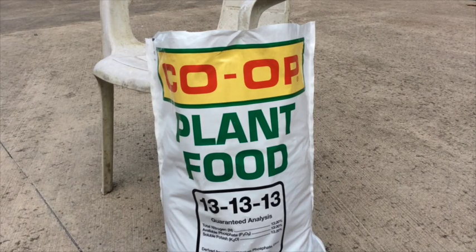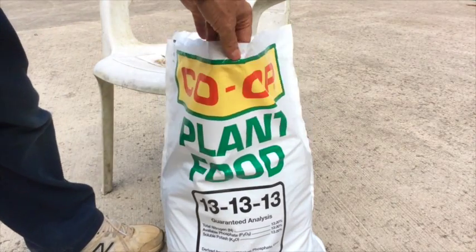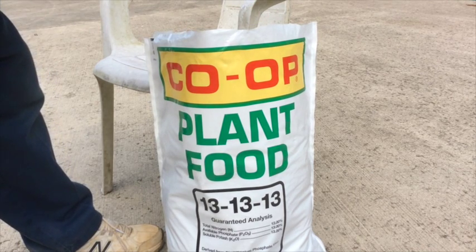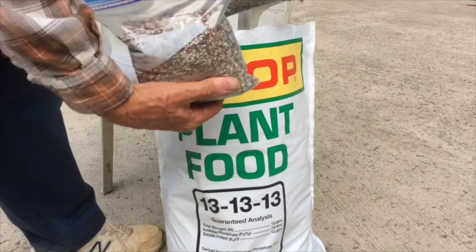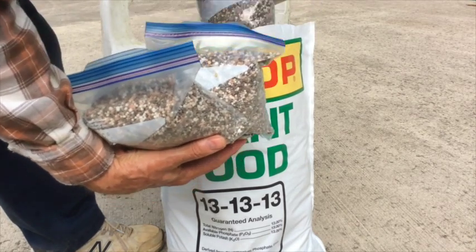When you open a bag of fertilizer, if you leave it open it will draw moisture and will become no good. So what you do then is immediately take the fertilizer out of the big bag and store it in small bags — right here I'm using one-quart Ziploc bags. That way the fertilizer will stay good for at least a year.